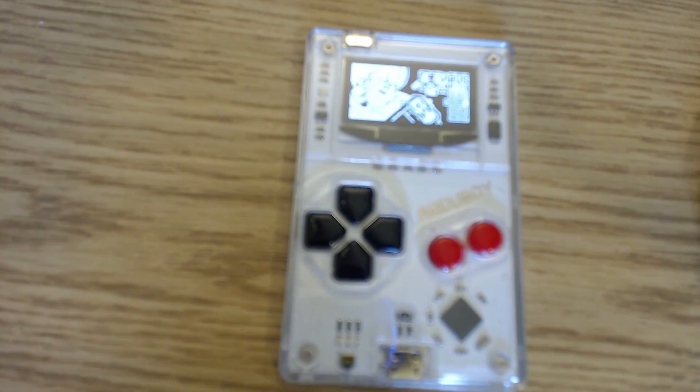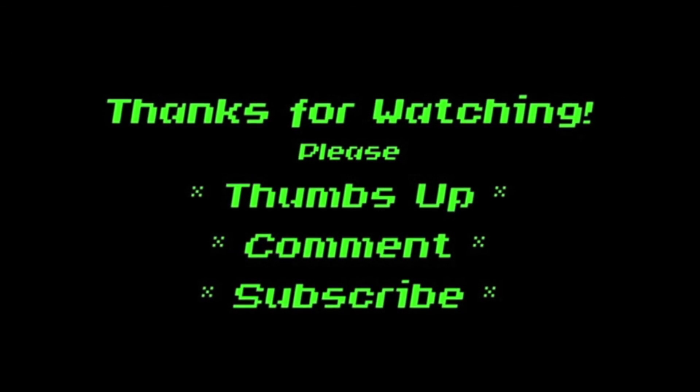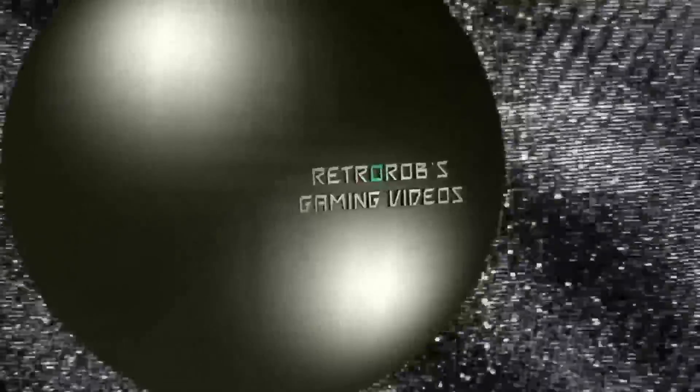Thank you very much for watching. I'm going to be back on the GPD a little bit later in the week — we're going to do some Dreamcast emulation. Also, I've been playing a game called Overture, which is a roguelite that's really cool. Check that out. Please thumbs up and subscribe for more. This is Retro Rob's Gaming Videos.